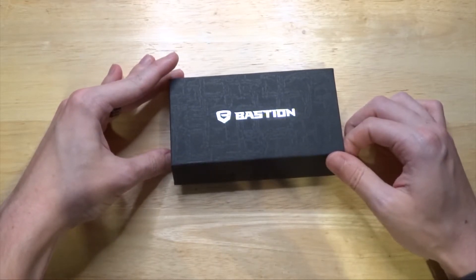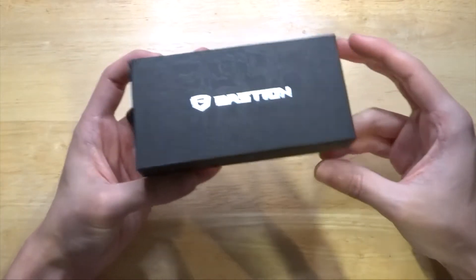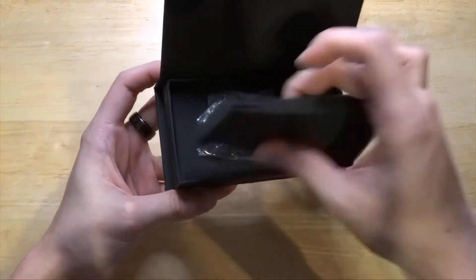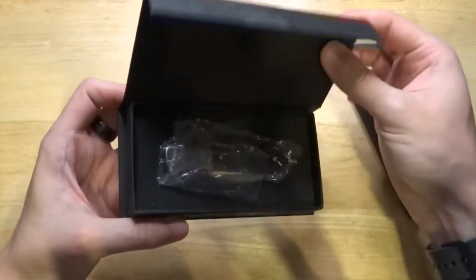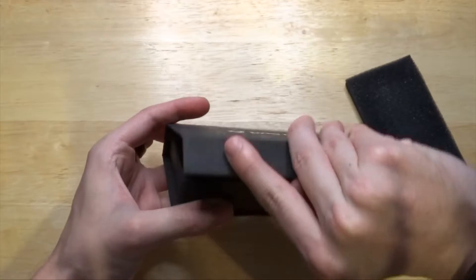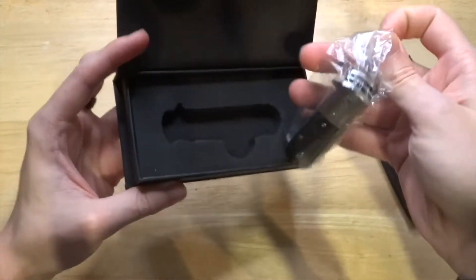It comes in a nice box with a little magnetic snap on it, and it has nice foam protecting the knife. I'm actually surprised by the packaging, but it is just cardboard so it did tear when I took off the little sticker holding it together. I put it back in its little plastic bag it came with.